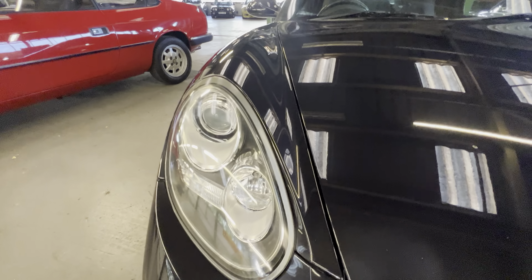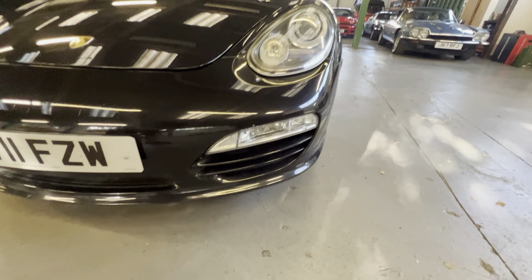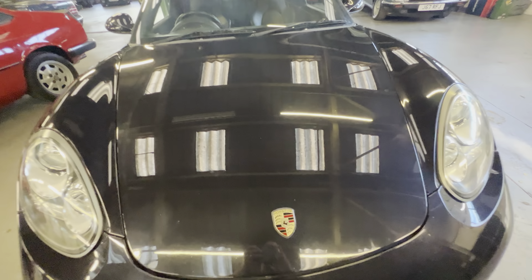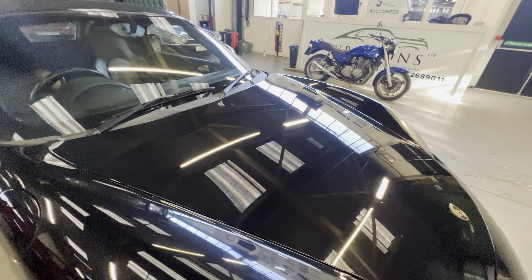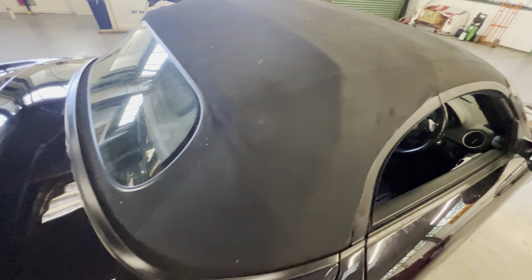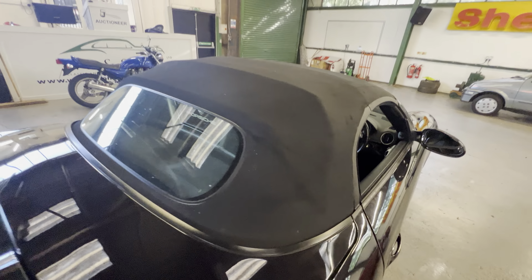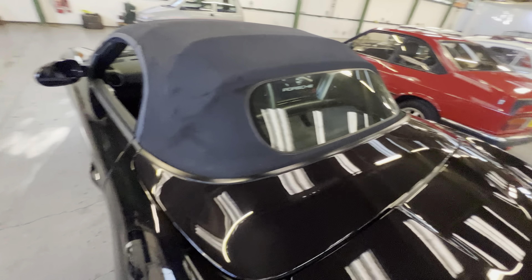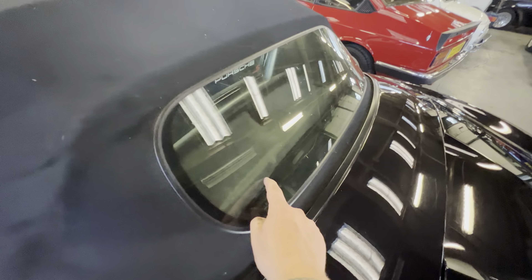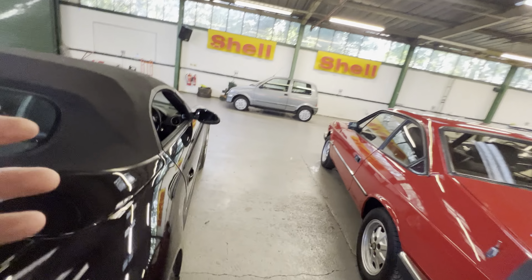Both headlights are nice and clean — they don't even need polishing, which is amazing for a Boxster. There are a few stone chips on the front and a decent-sized scuff just there, plus a stone chip on the bonnet as well. The bonnet is level and straight with no ripples. The roof is nice and clean — quite often these get stalled with the roof down and end up with creases and lines, but this one's good. You can see the glass rear screen, which is all nice and heated as well.